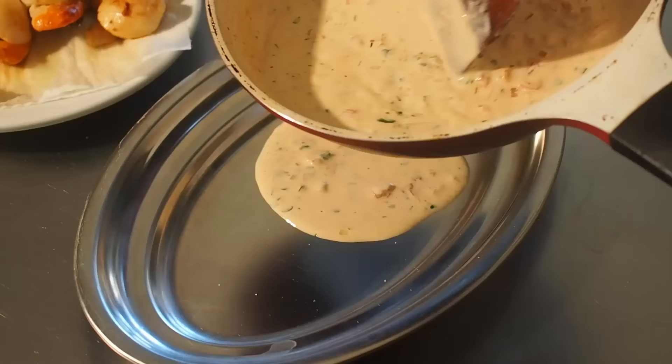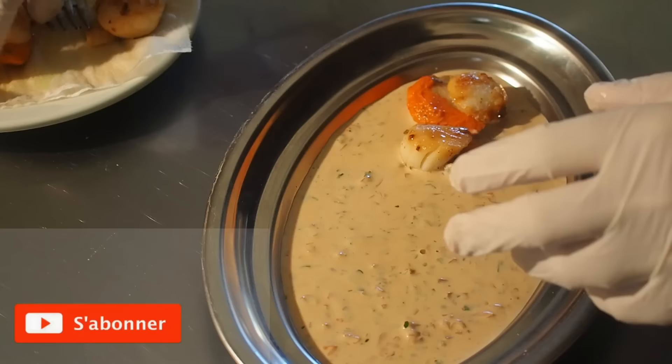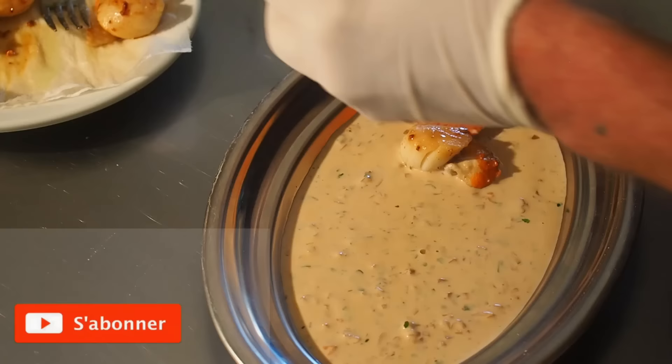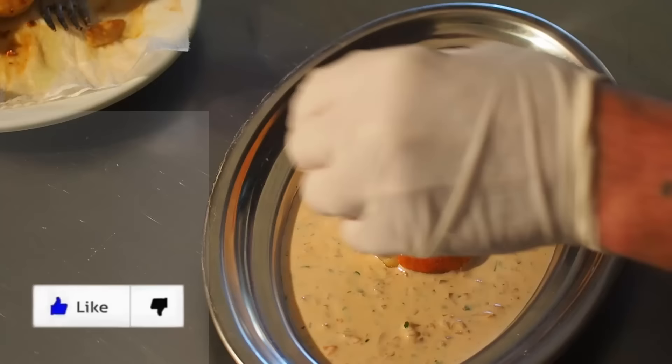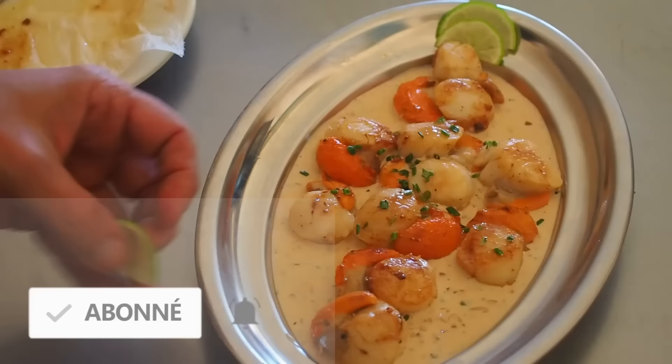On envoie la sauce au fond du plat. On dépose nos Saint-Jacques, côté doré bien visible. Le corail, un coup en haut, un coup en bas. Un petit peu de ciboulette pour terminer. Opération coquille Saint-Jacques terminée !